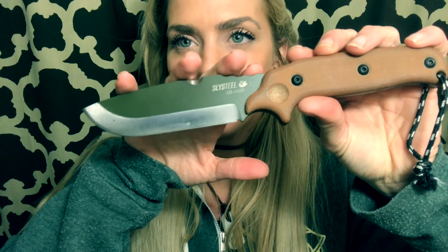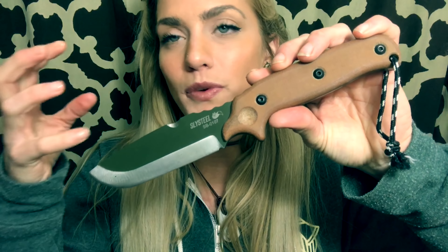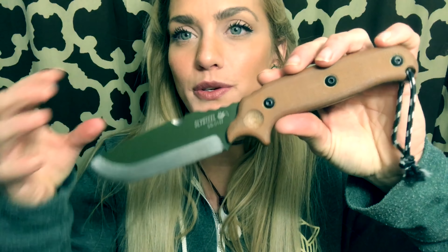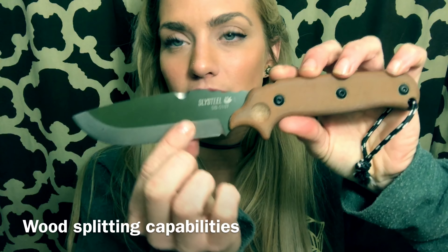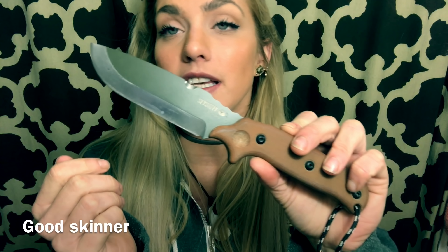So talking a little more about the shape — it's kind of a modified drop point. In my opinion, that is just one of the best shapes you can have for a bushcraft blade. It serves so many uses. It comes out enough to where if I am splitting wood, it'll help that wood evenly slide across it. It would also be a good skinning knife.